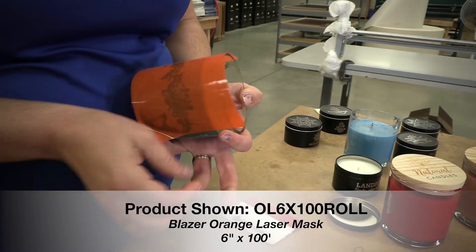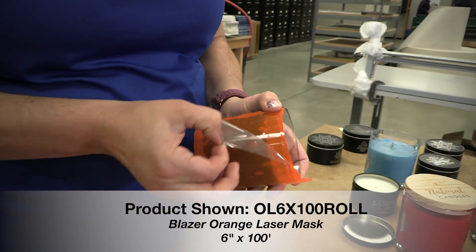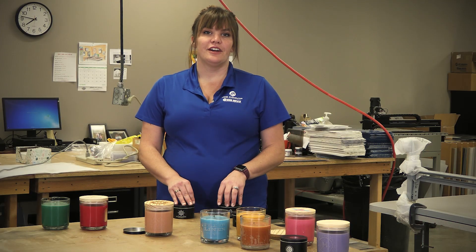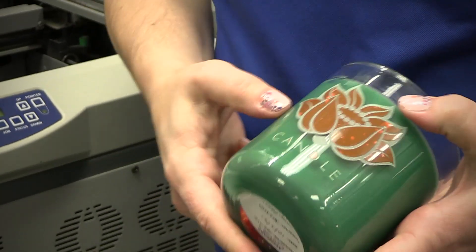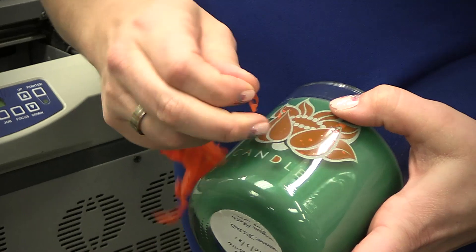Using a squeegee, you want to get out as many bubbles as you can, then remove the carrier sheet. You can remove the orange blaze directly after lasering or bring it to your sand carving cabinet to give it an even smoother finish. Removing the orange blaze can be done by simply peeling and rubbing it off, or running it under some warm water for super fine detailed art.